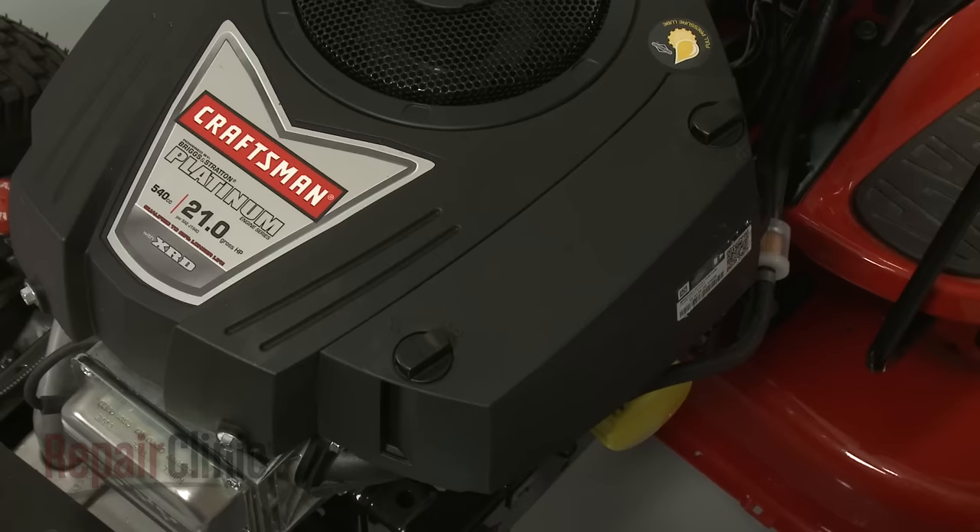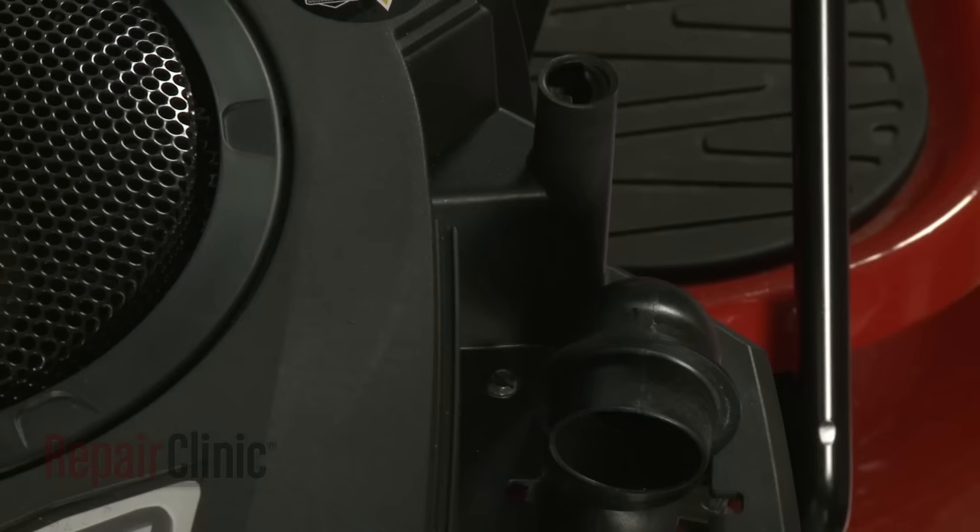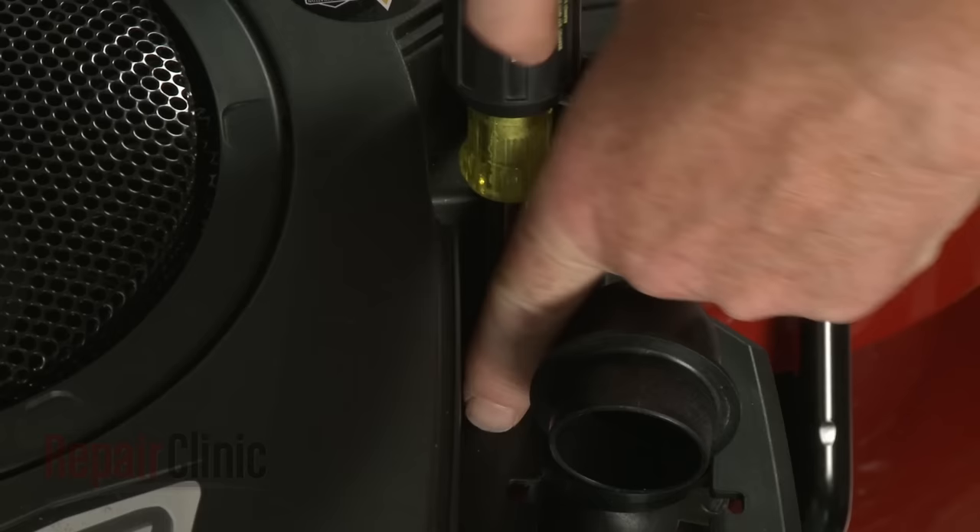Rotate the air filter cover retaining knobs counterclockwise and pull off the cover. Lift out the air filter. Use a quarter-inch socket or nut driver to unthread the screw inside the filter housing.